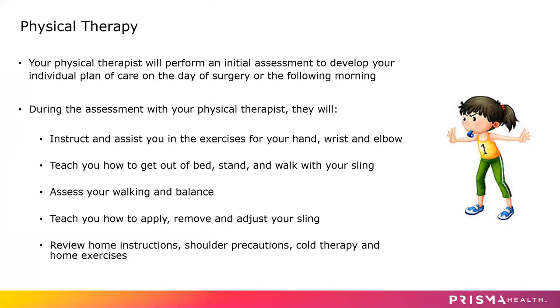Your therapist will perform an initial assessment to develop your individual plan of care on the day of surgery or the following morning. They will instruct and assist you with exercises for your hand, wrist, and elbow — you're not going to be doing any shoulder range of motion exercises for quite a while. They will teach you how to get out of bed, stand and walk with your sling, assess your walking and balance, and teach you how to apply, remove, and adjust your sling as well as your cold therapy wraps. They'll also review any home instructions, shoulder precautions, and home exercises before you are discharged.